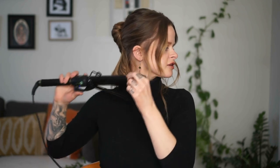Everybody's up style is going to look a lot different. I did this on a client recently and hers looked freaking bomb.